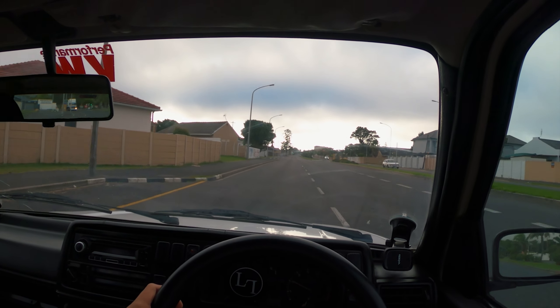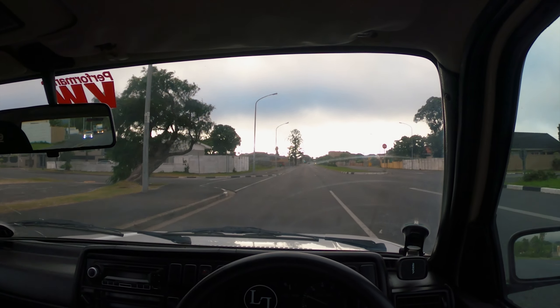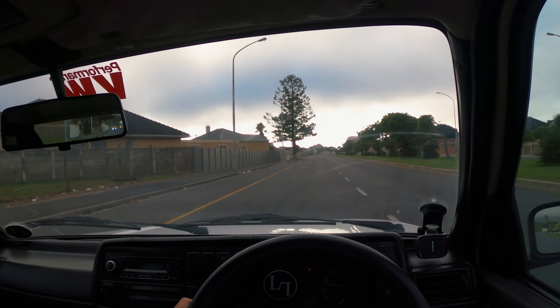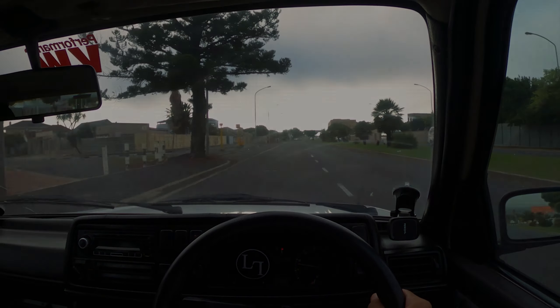I did that the other day for the first time and it was such a laugh to be able to just spin it like that. I love this car — guys this is such an epic swap. That's it for this video, thanks so much for watching. I know it's all over the place but it's all part of the process. I'll catch you guys in the next one.